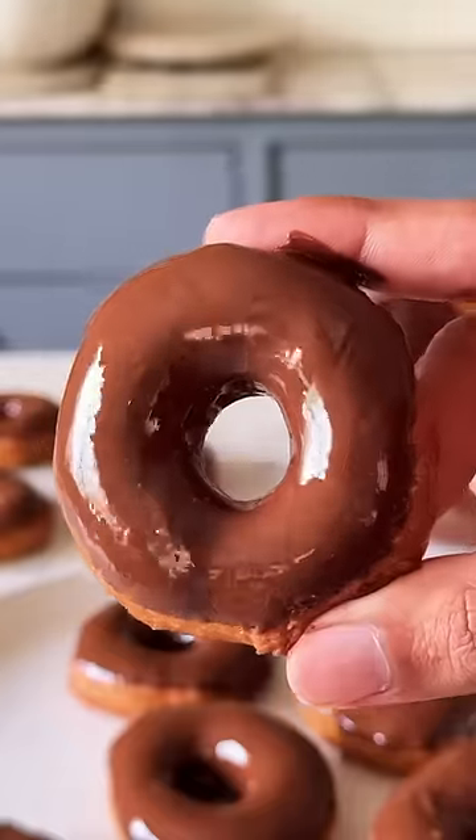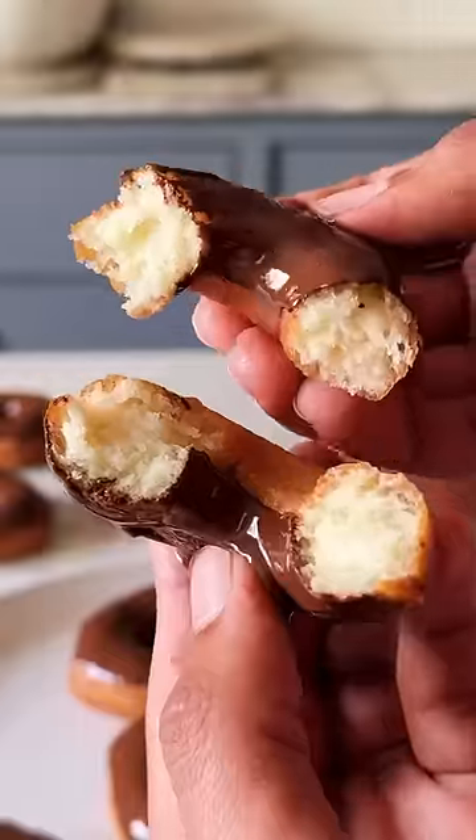This recipe is magical. No eggs, no yeast, but super fluffy. Let's make the easiest doughnuts ever.